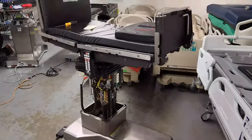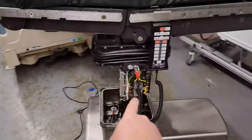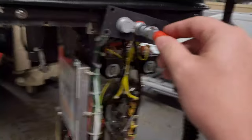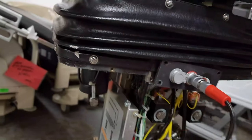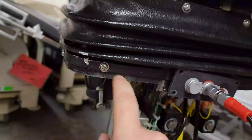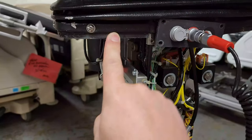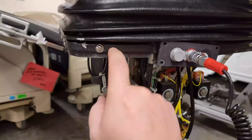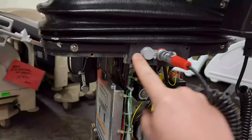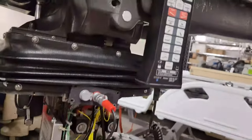These beauties right here are the Stryker 3085/3080 series — wonderful tables. Known problems right here: this port was missing its fastener so it was wobbling around. The crown at the top was missing half of its fasteners so it was canted. If this drops in the middle of a procedure, the whole thing is going to crash. Always check your crown fasteners and check all fasteners in the port.